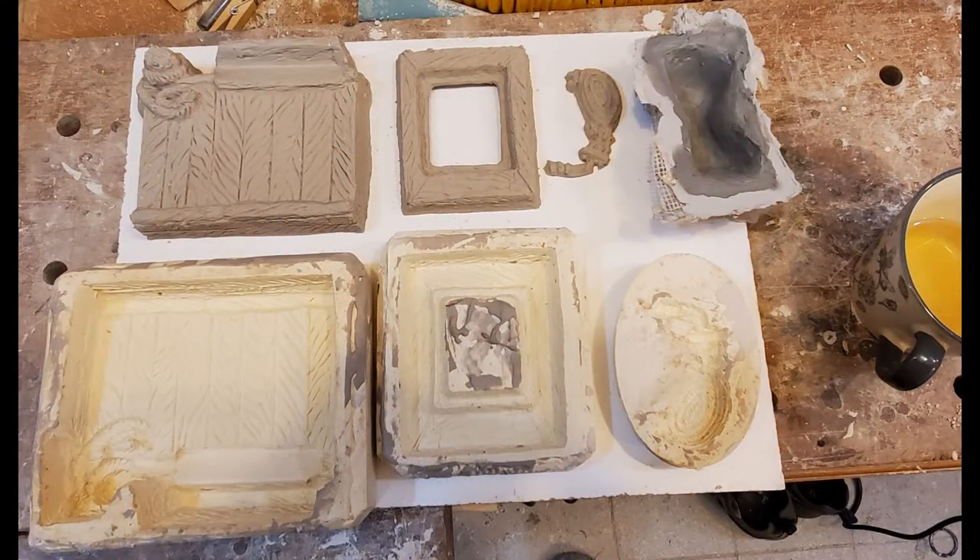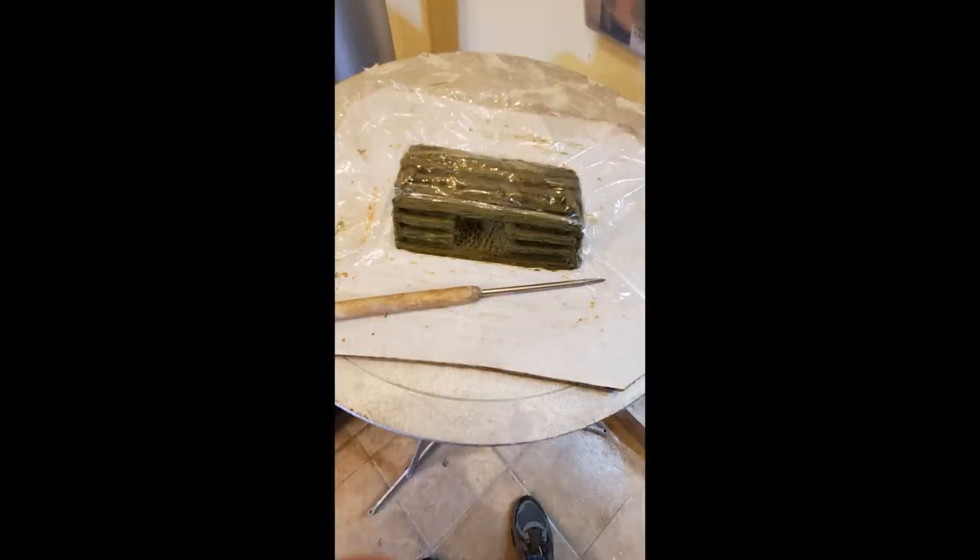In the past I used a silicone mold and pressed clay into it in order to make the lobster trap. I'm going to see if I can make a five-piece mold in plaster of the lobster trap.